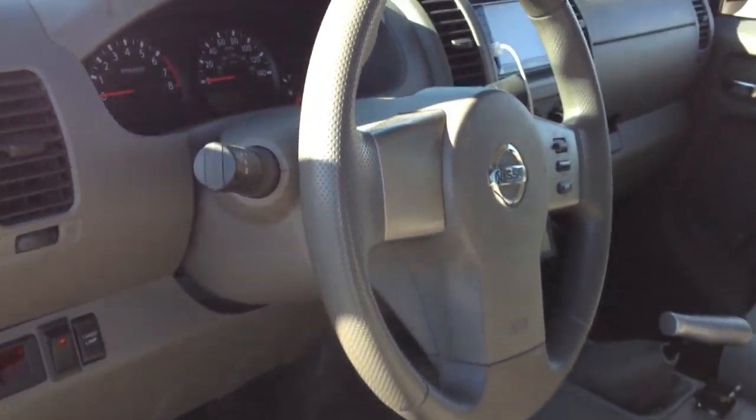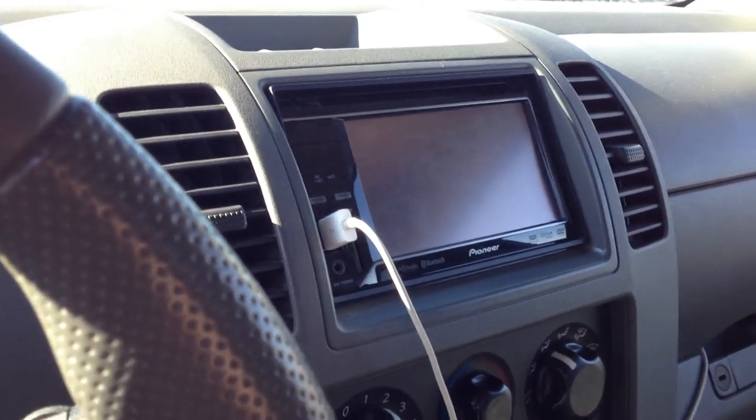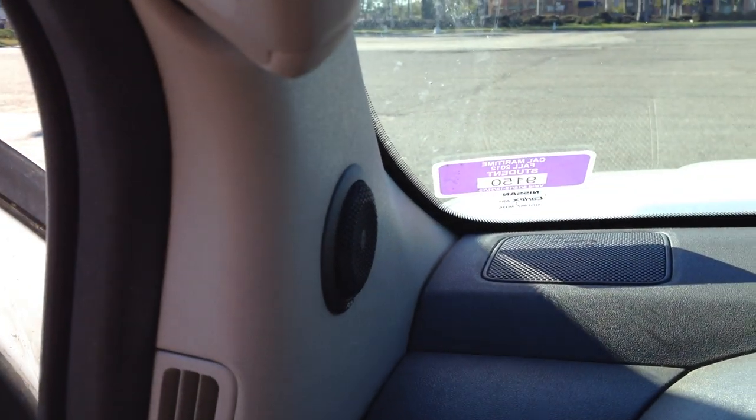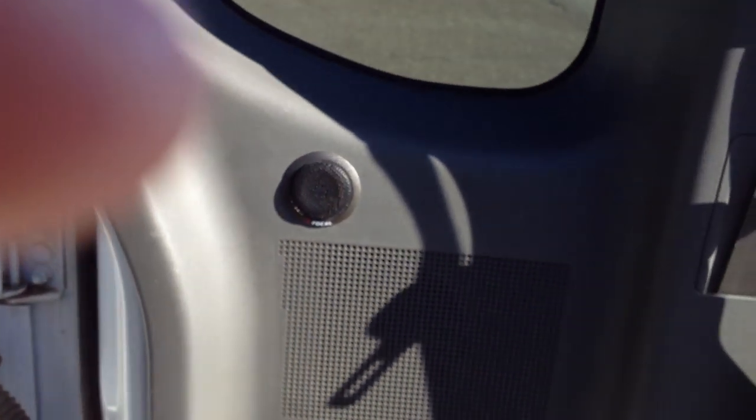Inside my truck, I've had all this for a while. My Pioneer AVH-P3200 Bluetooth. And then in all four doors I got Focal Polyglass 6.5s. You can't really see the speakers because they're behind the plastic, but those are powered by an Alpine PDX-F4, which is under this seat, getting about 100 watts a channel.